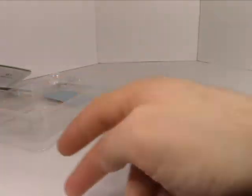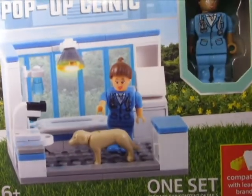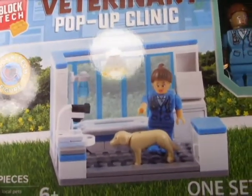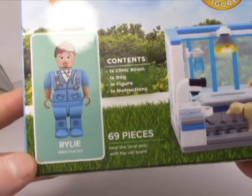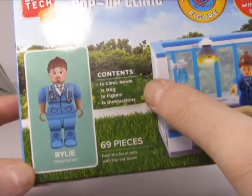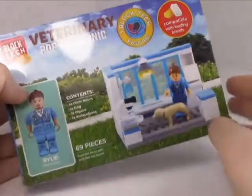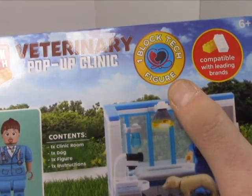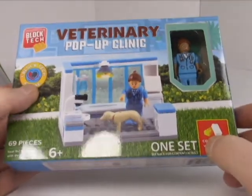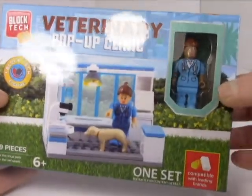Now let's take a look at the next set: the Veterinary Pop-up Clinic - just what we need, a pop-up clinic to help little Fido. It doesn't look too positive, kind of looks like a euthanization station. This set comes with a clinic room, a dog figure, instructions, and has 69 pieces. It's the Block Tech Health figure line - compared to the rescue figure from the first set - which means there are whole lines and series of these things.